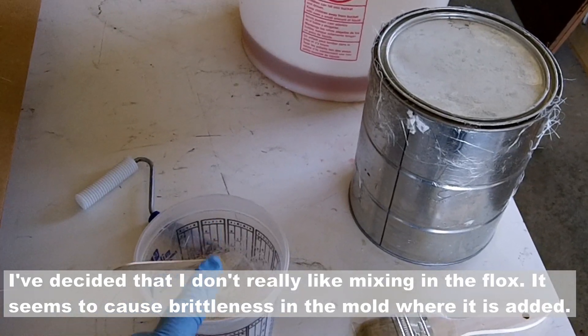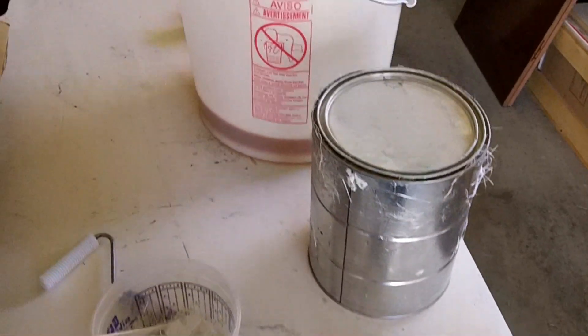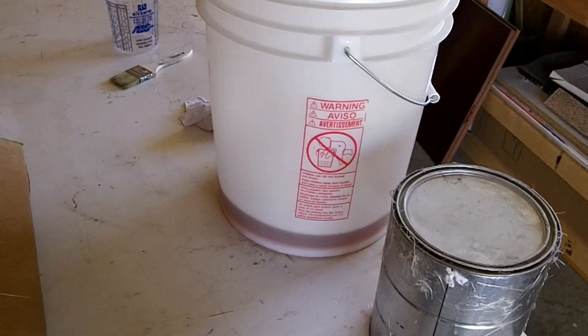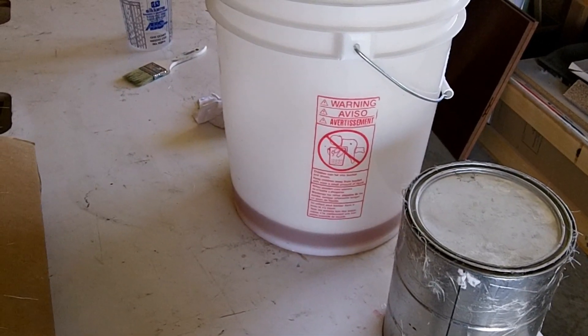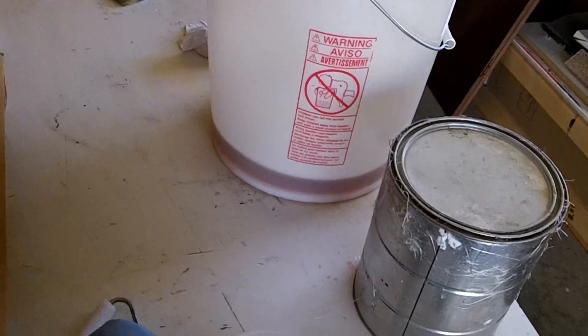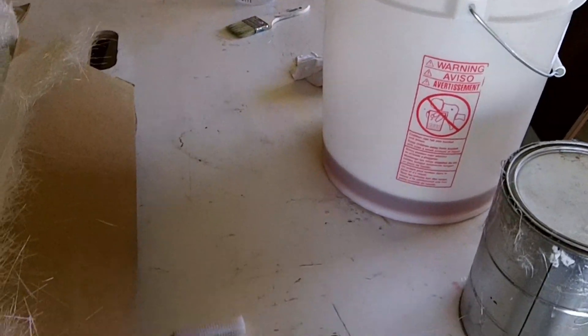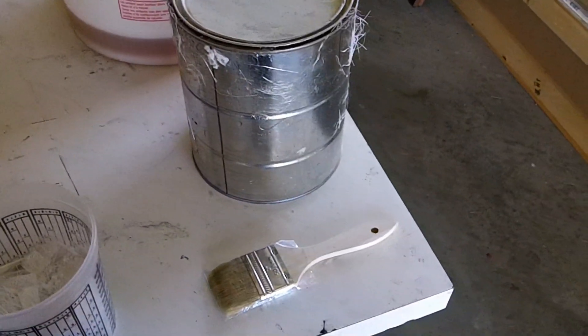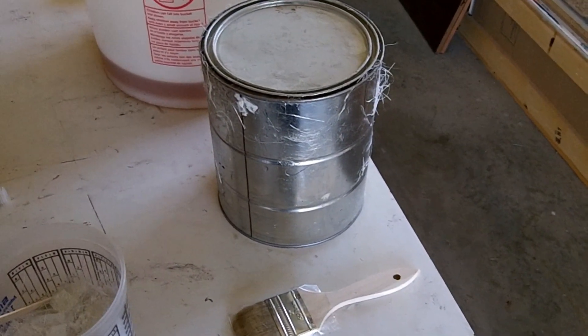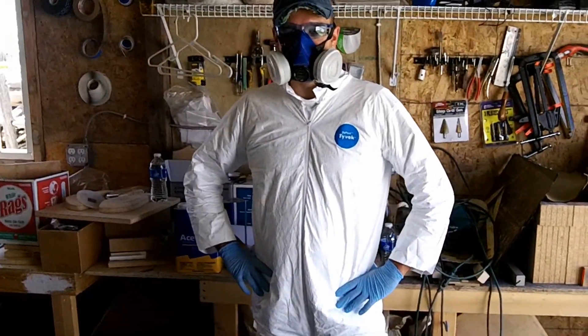Once I put the resin in it, it'll go on the edges here so it gets a nice bond there. Sometimes with the chop strand mat cloth, it's a little bit hard to get around those edges. I'm going to be using isothallic polyester resin and I'll probably be using a 2% catalyst on this. I'm also using a roller — this is what we'll use to roll the fiberglass down onto the mold — and also a paintbrush to stipple if we need to. I've got my friend Dunk here today to help out with this project.